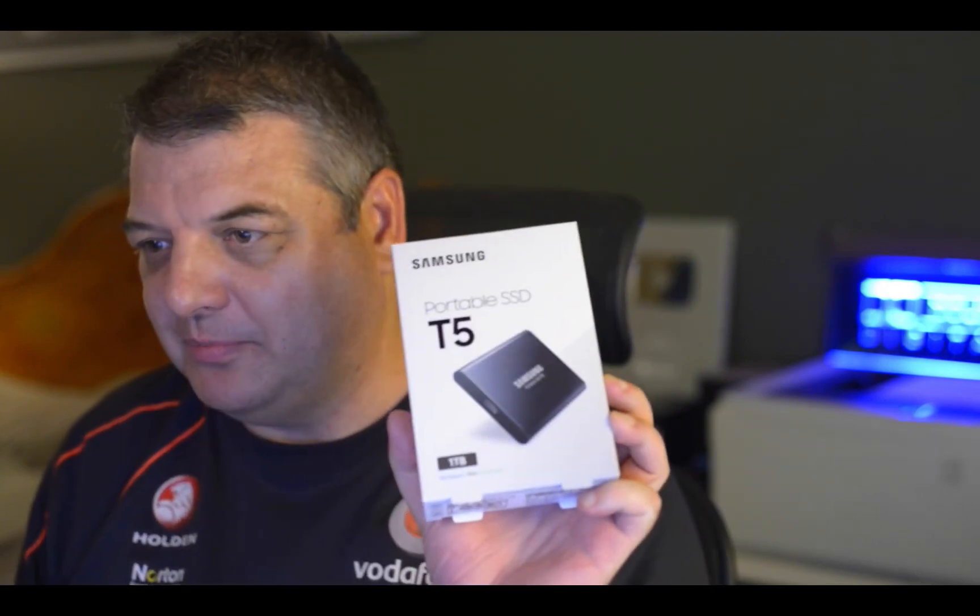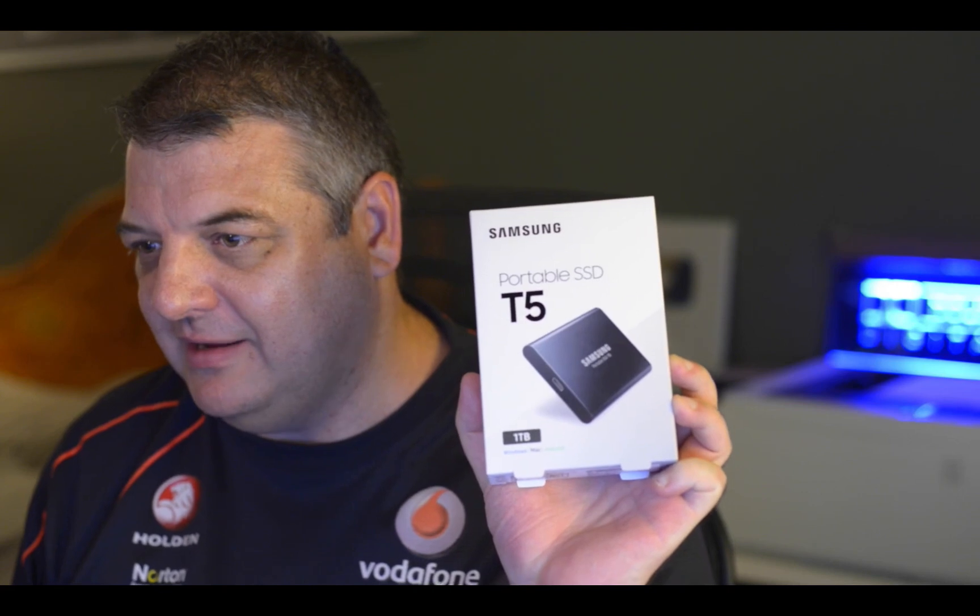I thought I'd do a quick review on the Samsung T5 1TB SSD external portable hard drive, which I just bought. It's quite popular, the Samsung one.